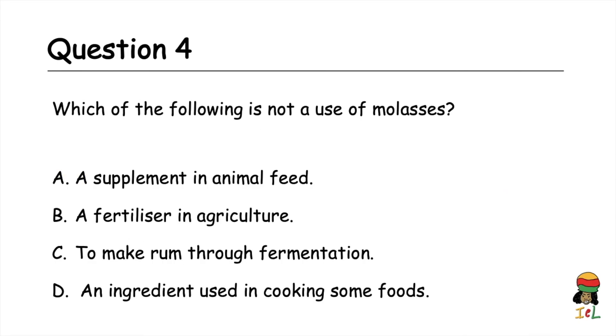Question four: which of the following is not a use of molasses? A) a supplement in animal feed, B) a fertilizer in agriculture, C) to make rum through fermentation, D) an ingredient used in cooking some foods. The answer is B — molasses is not used as a fertilizer in agriculture.